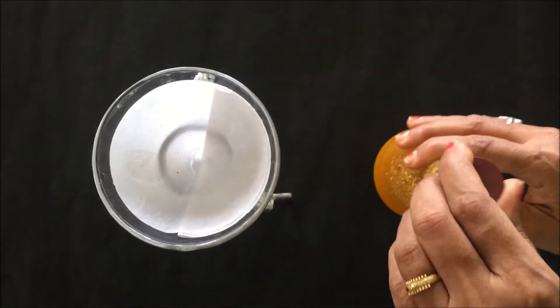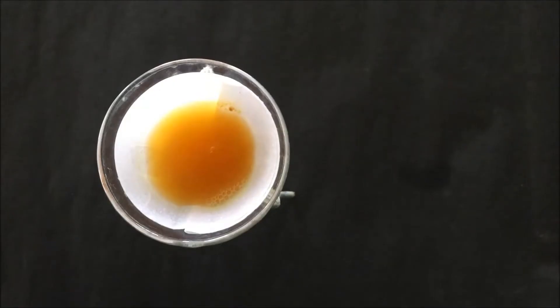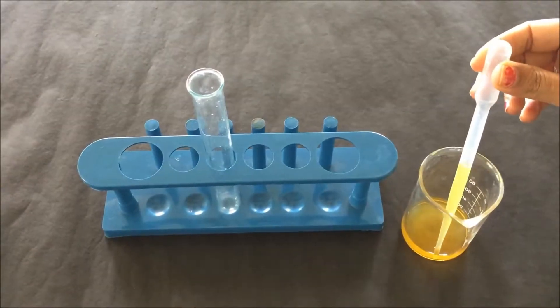After 30 minutes, filter the content of the conical flask through normal filter paper and then collect the filtrate into the beaker. Here is the ethanol extract we have collected after filtration, in which we have to perform the synodal test for the detection of the flavonoid.